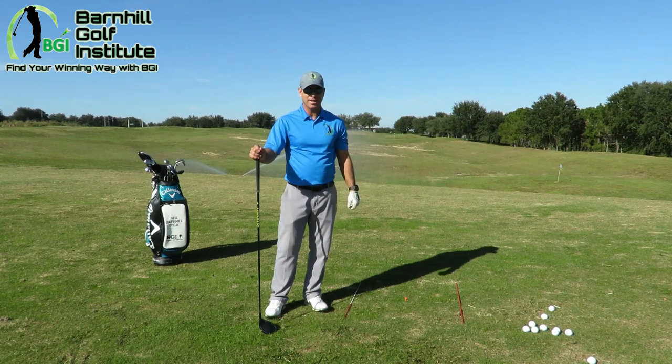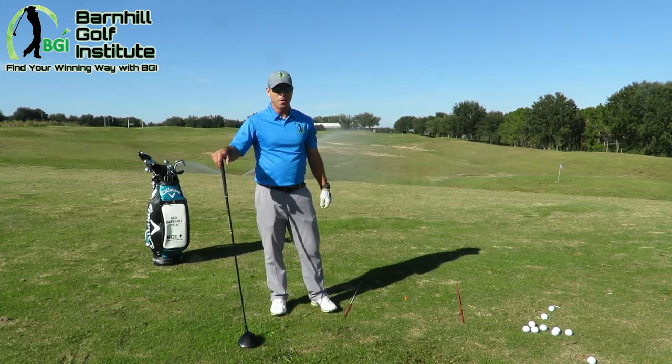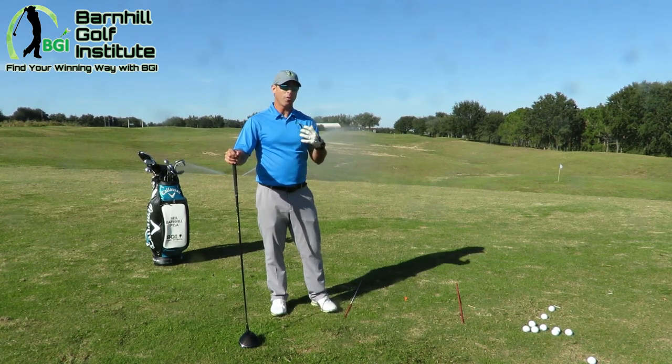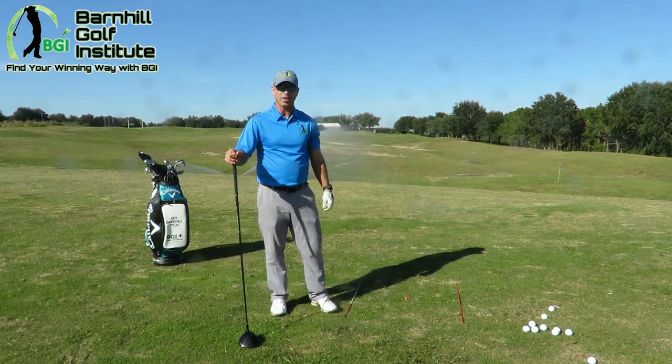The key is hitting that fairway first. I'll give you some tips on how to hit it far in our next video, but this one is more about hitting it straight off the tee — accurate, and not being in the woods looking all day for your golf ball. For more great vlogs and blogs, please look at my website barnhillgolf.com.